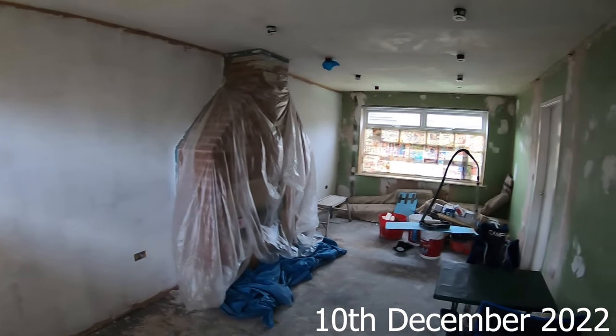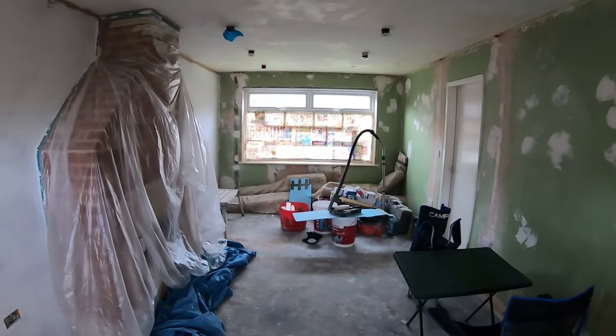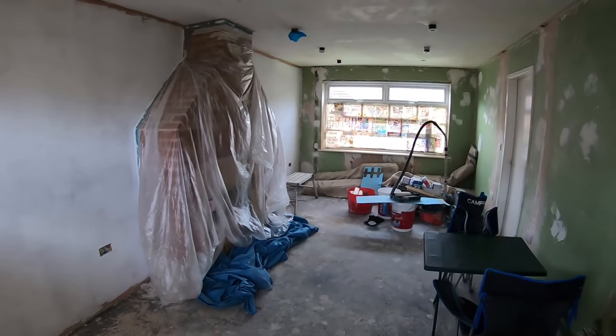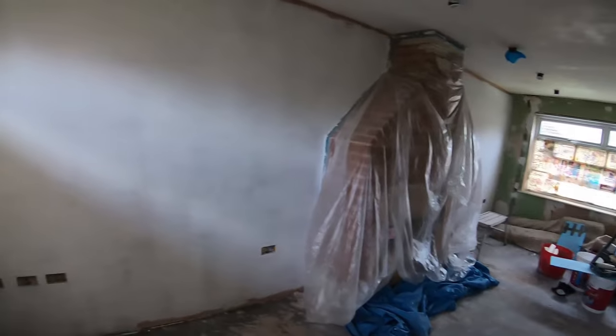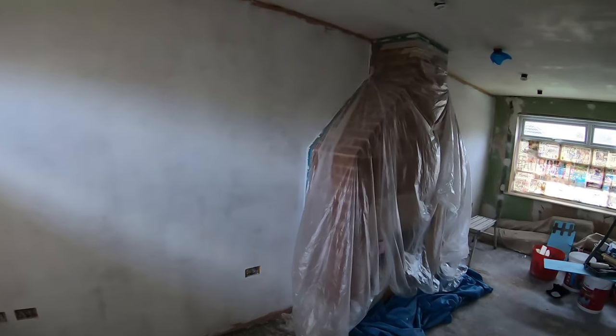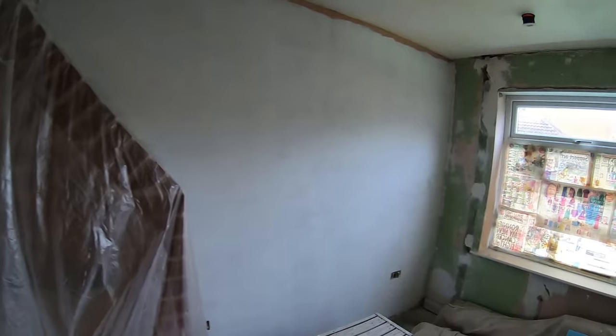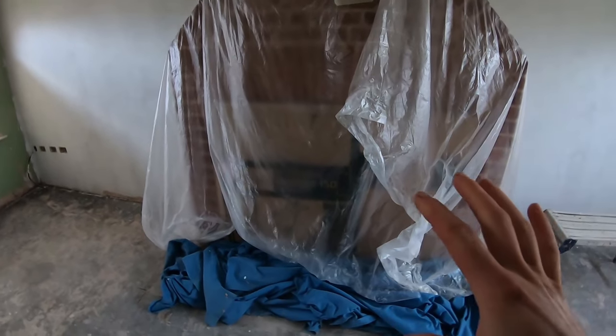Welcome back. This video is another little update showing some of the progress we've made. We're in the living room — the last video showed me plastering this wall. Since then the plaster's dried out, my dad has whitewashed it — miscoated it, whatever you want to call it, which is just what you do with new plaster. The fireplace is still covered up.